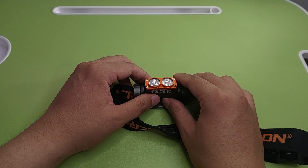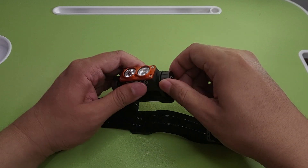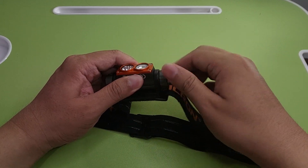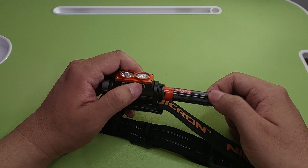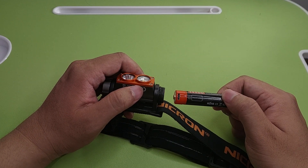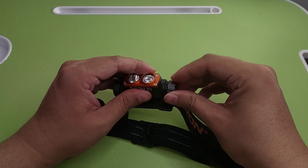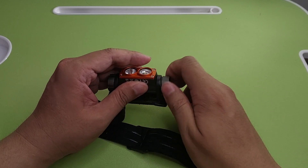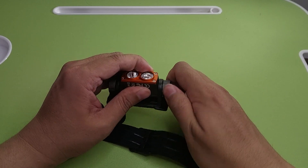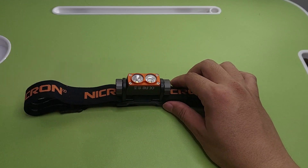The H115 uses a 14500 battery. You charge just the battery separately. You can use your mobile phone cable — it's the same connector. Simple.